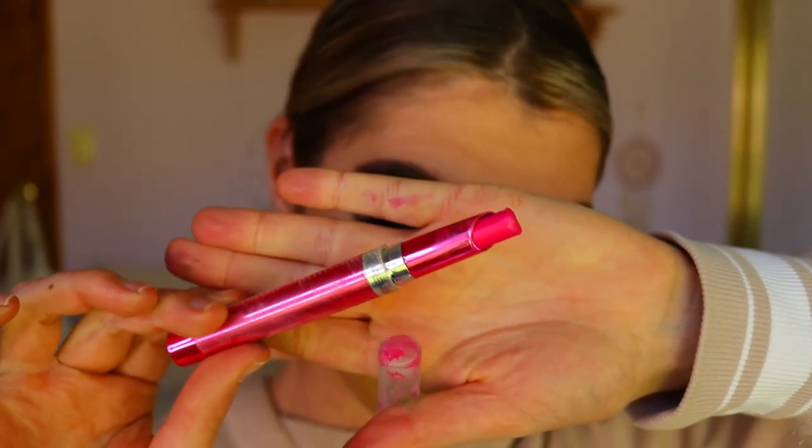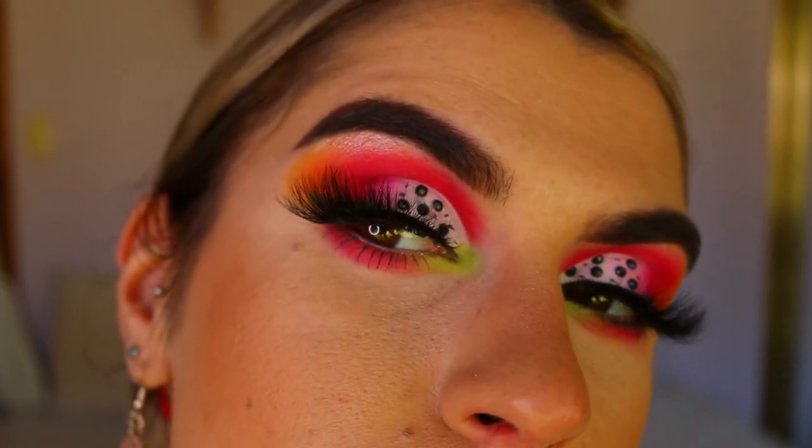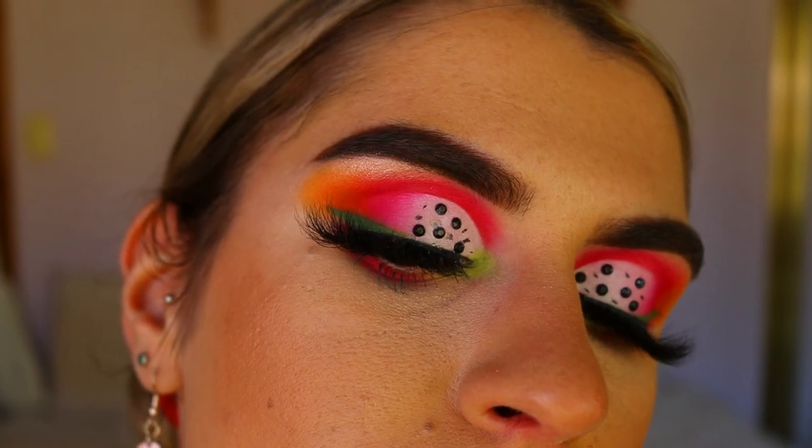Then I went over the top with this Revlon Tropical lipstick — I loved how vibrant and pink it was, it really made the look pop. And that today, guys, is the finished dragon fruit inspired makeup look. I hope you enjoyed it! Please let me know what you think down below and leave requests for the next fruit you want me to recreate. Love you guys so much, see you very soon!